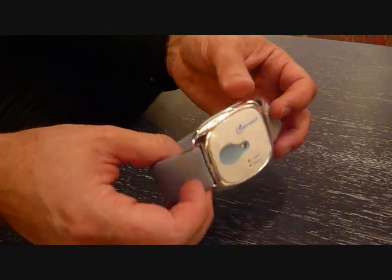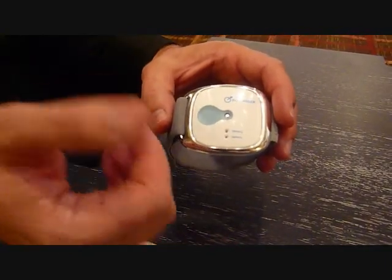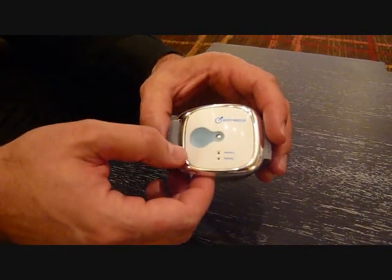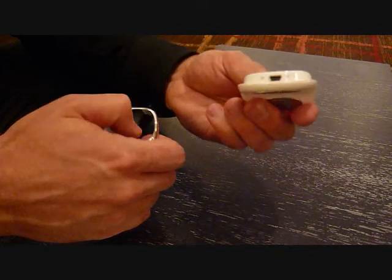It's run by an embedded MSP430 microprocessor with memory. It lasts for 14 days with battery power. To get to the data, it's either Bluetooth or you can use a USB, and that's how you charge the unit.